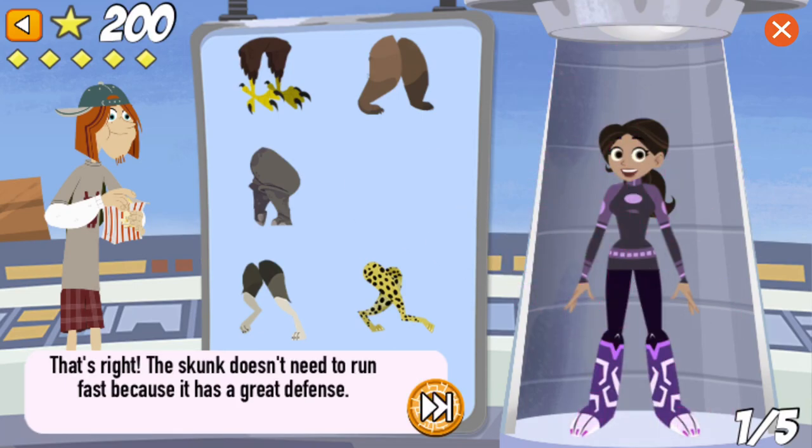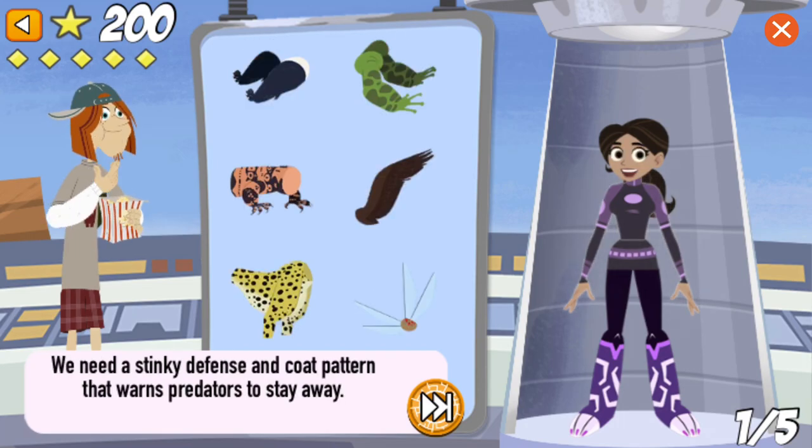That's right! The skunk doesn't need to run fast because it has a great defense. We need a stinky defense and a coat pattern that warns predators to stay away.